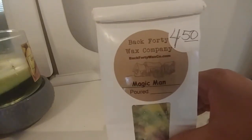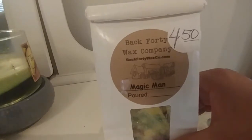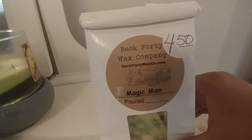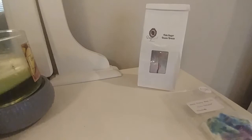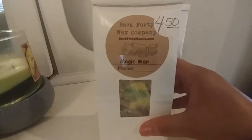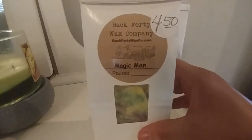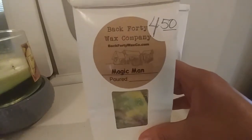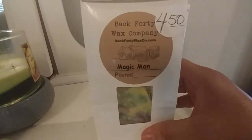Magic Man is grapefruit, agave, papaya, peach, apricot, mango, pineapple, vanilla, petals, jasmine, apple. The thing I got the most was the apple. Unfortunately, it still had that little undertone of mothballs when melting. On cold, that mothball scent is very strong in the bag. When melting it was less intense, but still there. It just wasn't the type of fruity scent I thought I'd like, so I'm getting rid of the rest of that.